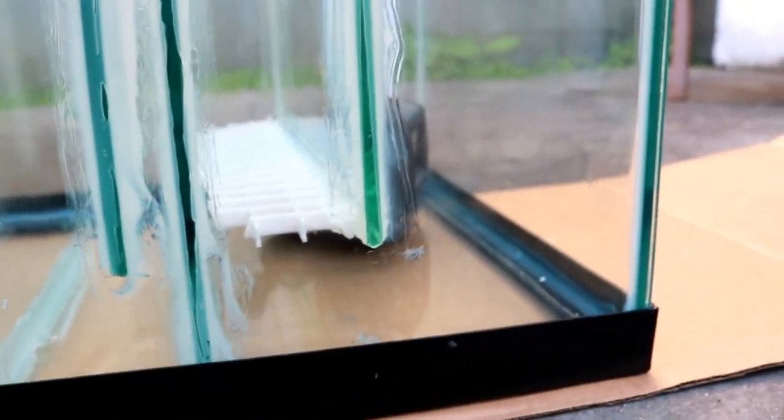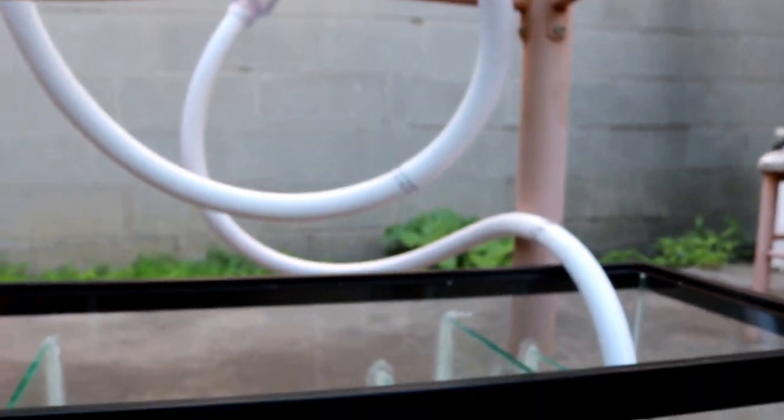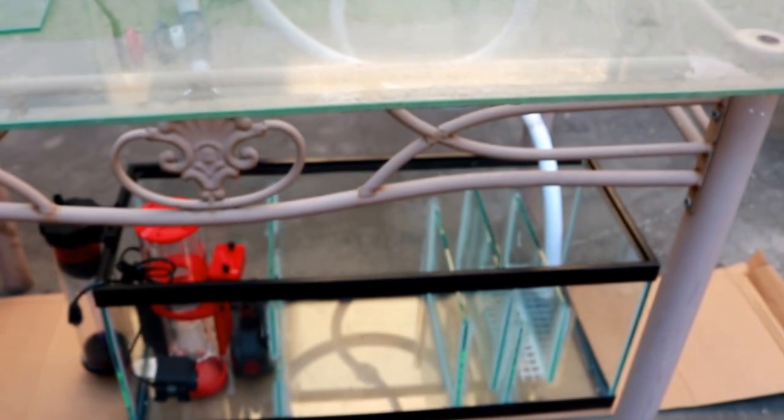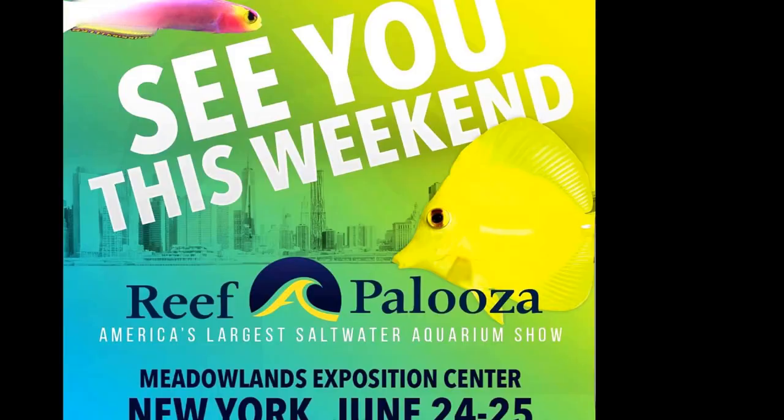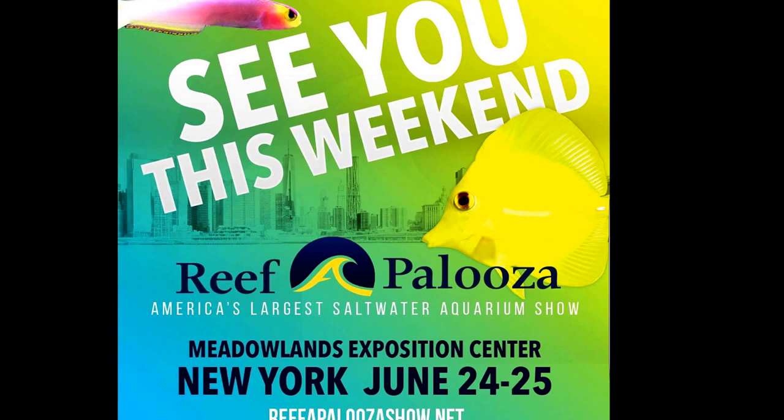That's it! I wanted to give you guys a detailed video on how the whole setup works. If you have any comments or suggestions, leave them below — I appreciate it. Subscribe if you haven't already. For those in New York or nearby, I'll be attending Reef-A-Palooza on Saturday, June 24th — hopefully I'll see you there. I'll also be doing a video on my visit to Reef-A-Palooza, so stay tuned. Until next time, happy reefing!